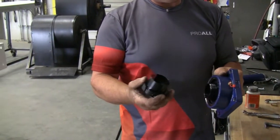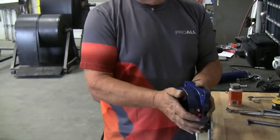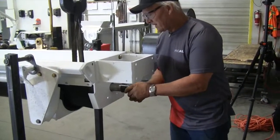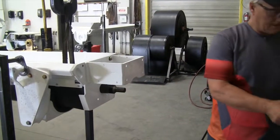Unscrew the collar so you can actually pull it right off. Then you'll have to take and knock the insert out. Now we've got the collar out of the bearing. Take and shove the collar on all the way, and then your bearing.